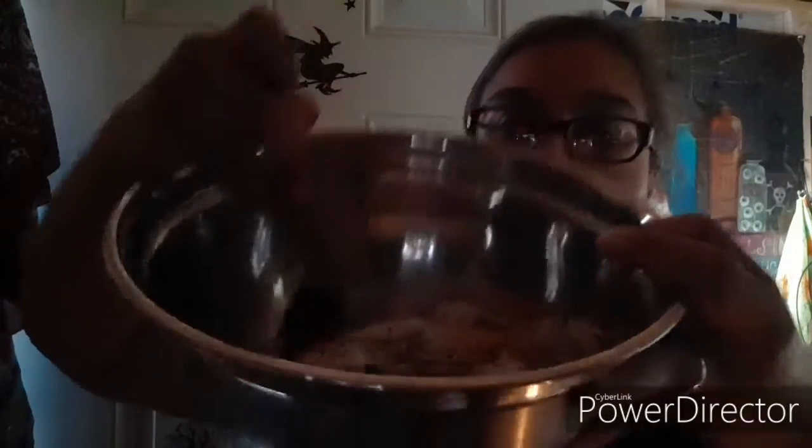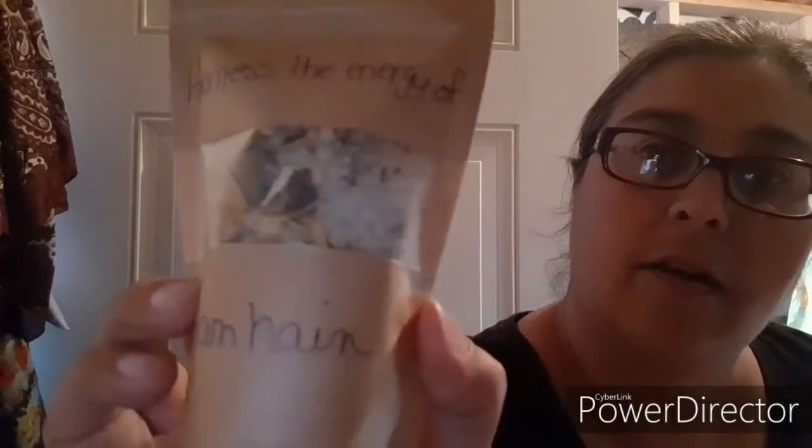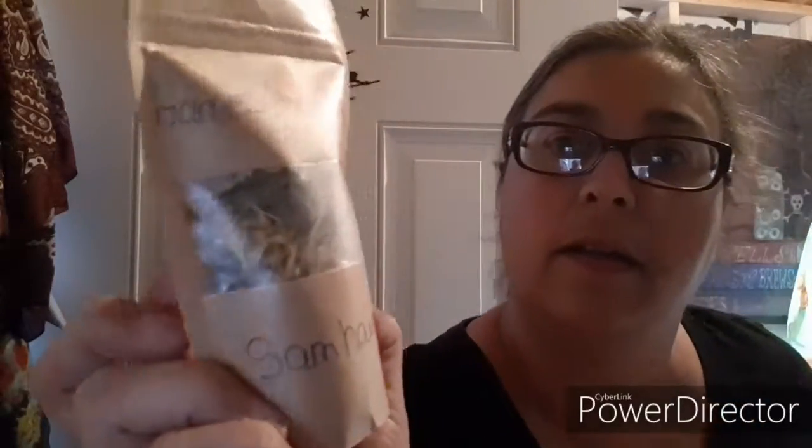So I know it's a quick video guys, but there you go — those are my bath salts. I will show you what it looks like in the package in one moment. Harness the energy of Samhain. Blessed be guys, bye.